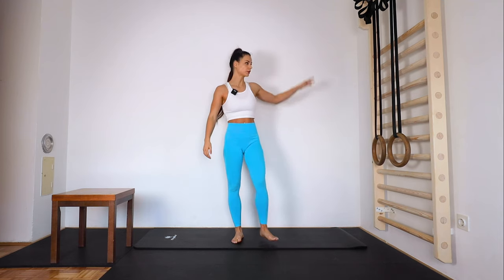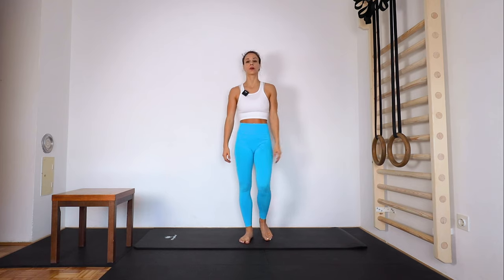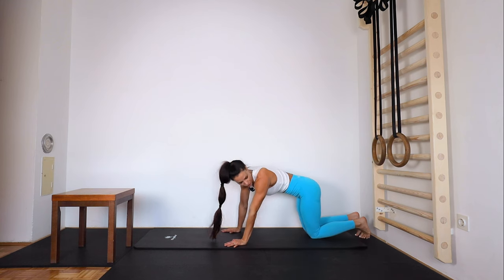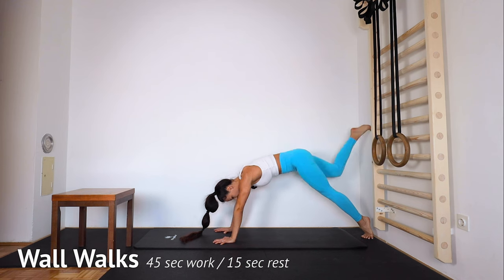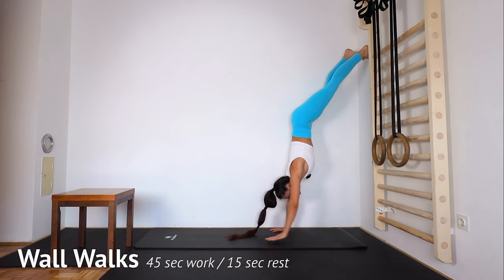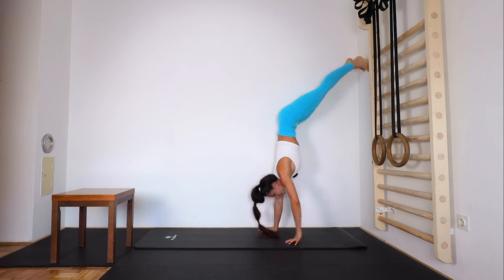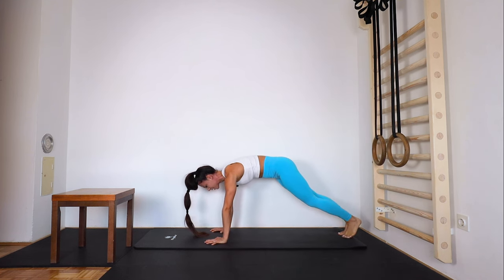Next we have wall walks — from plank to handstand. Five seconds, go. When you cannot do it anymore, just stay in plank position and do shoulder taps. So up, up, walking close, slowly, slowly, slowly — hold and slowly down, down, down, and down.